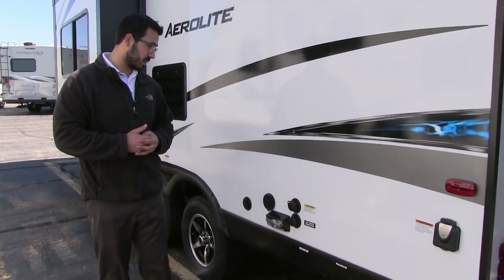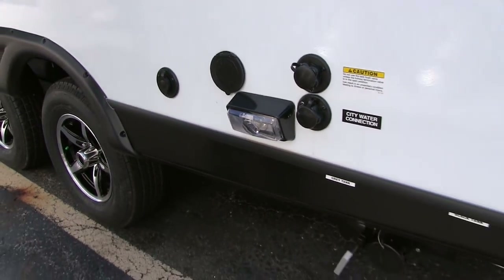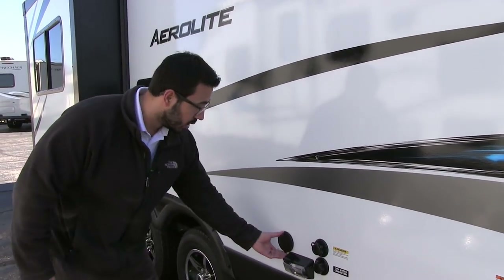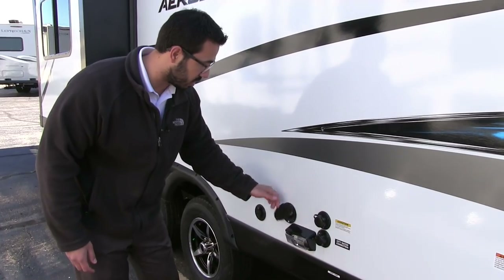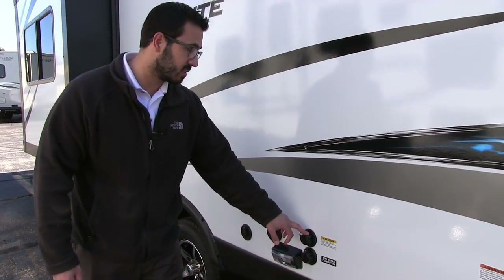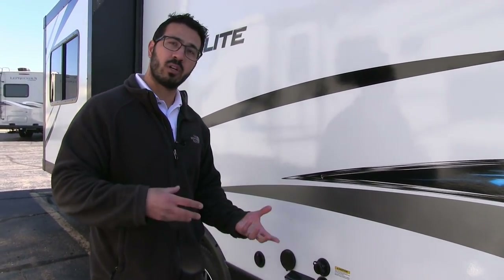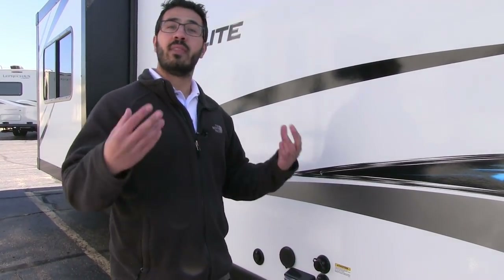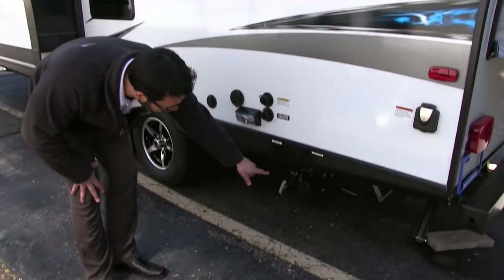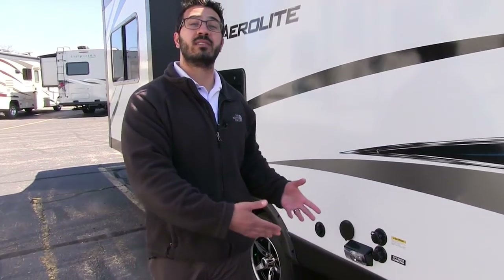Over here on the off-door side are your connections. One cool thing Aerolite does is give you a light here, which is really nice since you're often setting up after work when it's getting dark. You have an outside spray port for water access, a cable inlet, city water connection, and your black tank flush. Rather than sticking a hose down your toilet, you just screw in right there and built-in sprayers wash out the black tank for you. Then there's your 30-amp detachable power cord, and right underneath you can see both your gray and black tank valves.